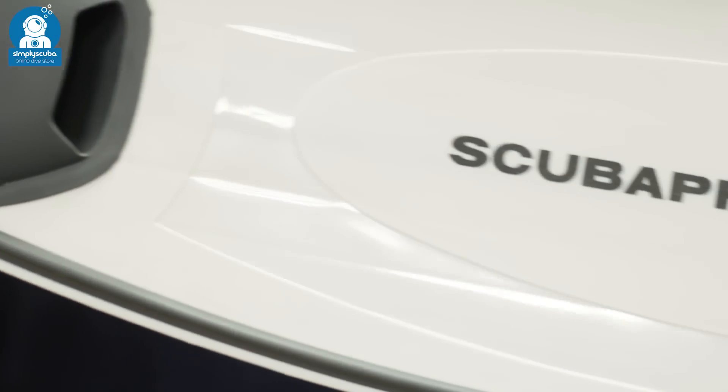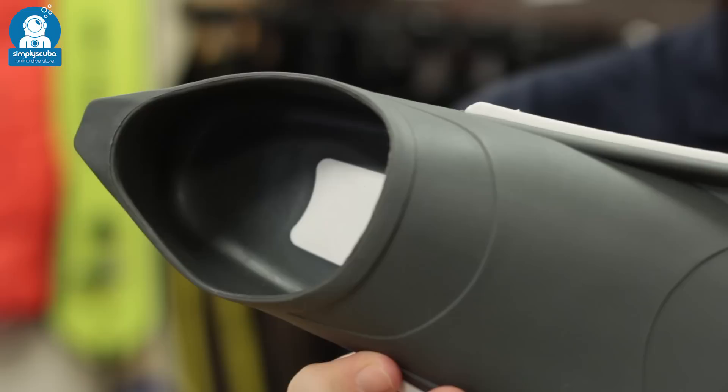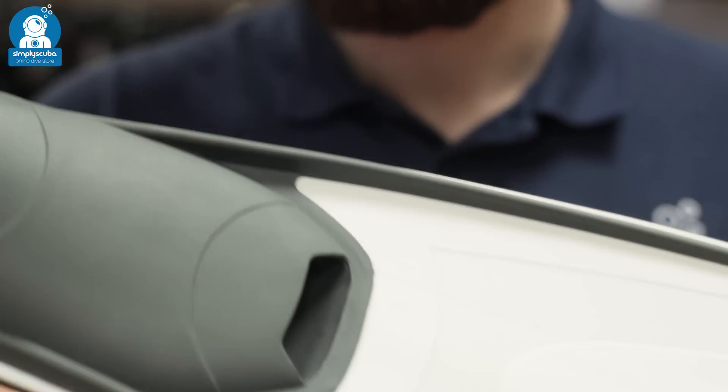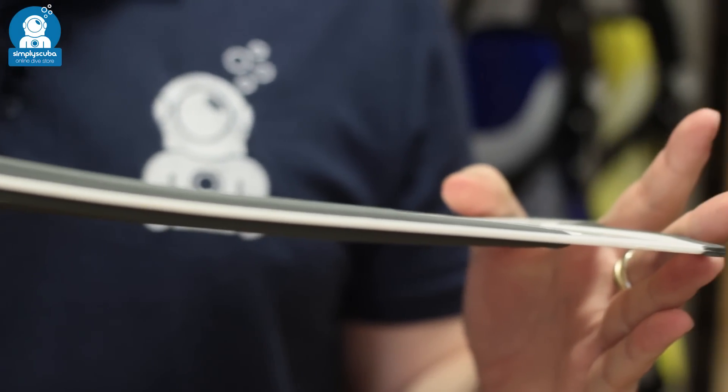The full foot paddle fin — these are the simplest of fins. They only have a single blade material and a very traditional design. These are great for snorkelers or beginner scuba divers. They're fantastic for travel because they pack down really light and flat.